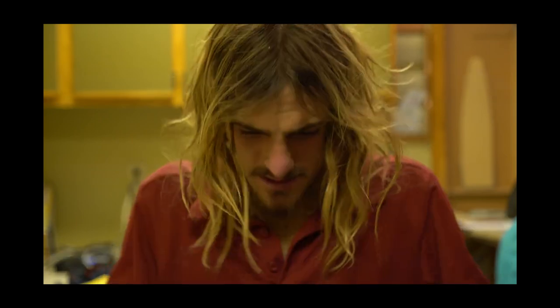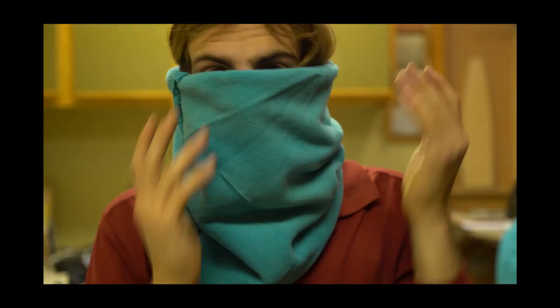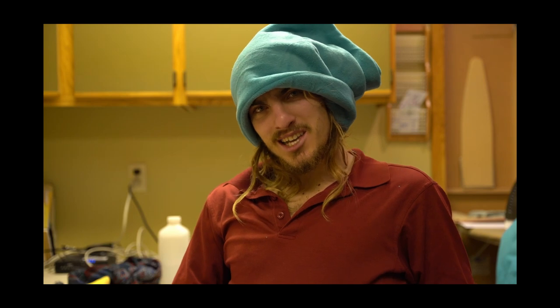Oh, it worked! Can you tell? I can. Hello. And you can wear it as a hat. Punch it. I love it — let's make another.